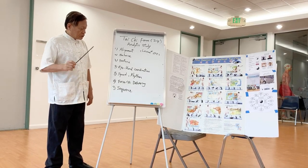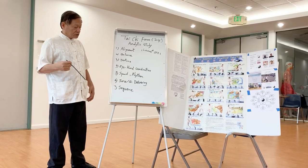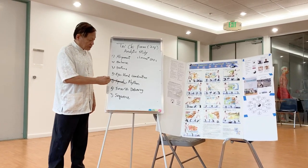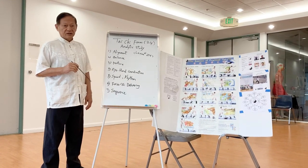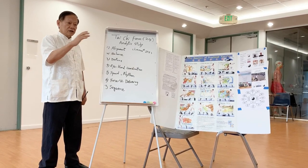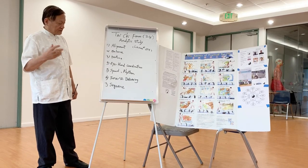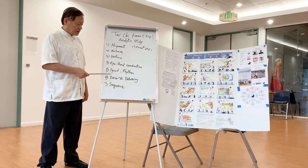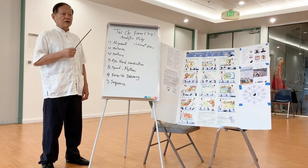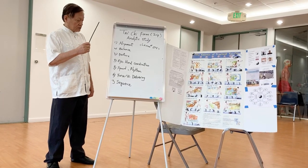The movement will include speed — how fast you move your limb or your torso, and the relationship between them. Each movement connects together to create a rhythm, so you can control your pace. Everything has to be done at the right speed, and then you can focus your power and speed together to make it delivered correctly.